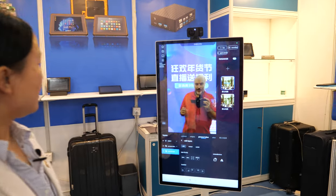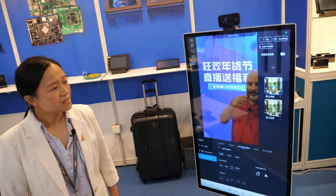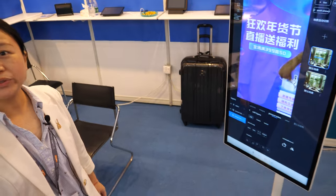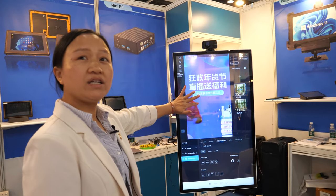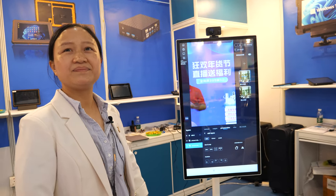What's happening on the screen there — I can see myself. This is the LiveShot all-in-one PC, 32-inch size. The CPU inside is RK3588.